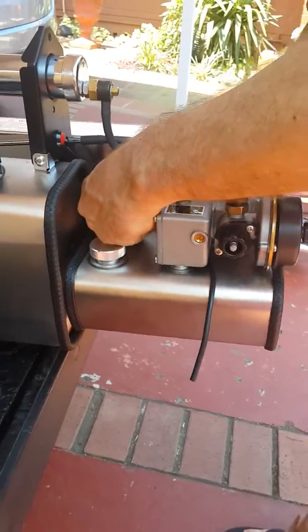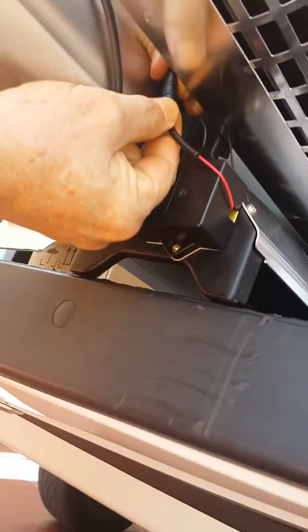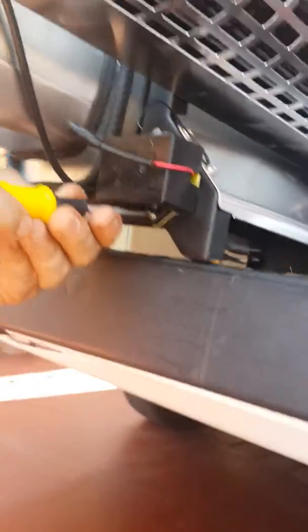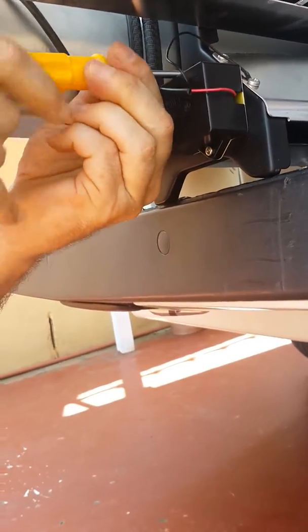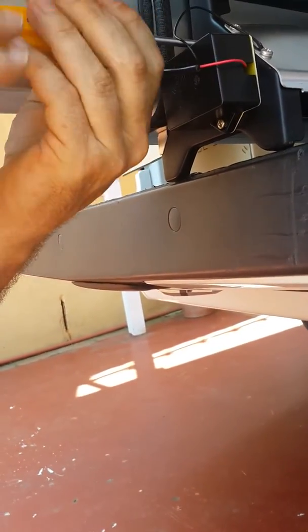There's another plug down here. This plug here needs to be unplugged. It just unplugs like that. So now you've separated the switch and the spark plug and we can now unscrew the control unit that has the circuitry that starts the spark.